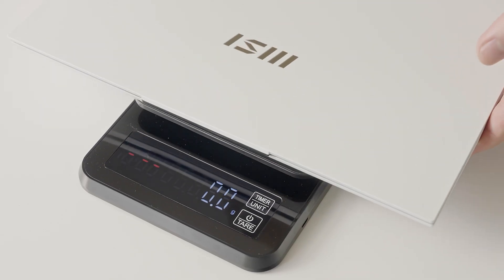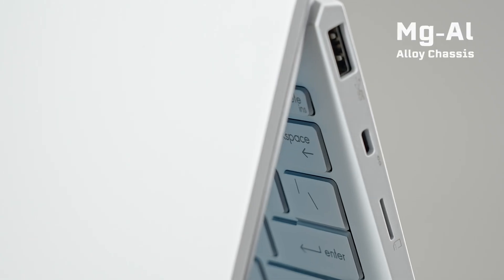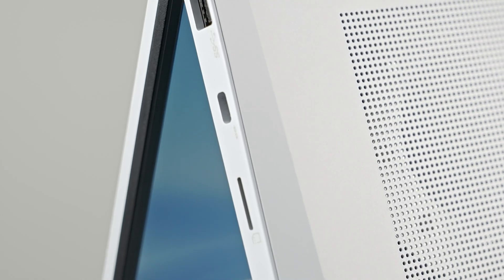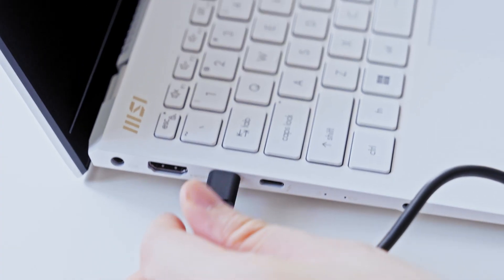The solid chassis of the Prestige series uses metal alloy to ensure durability. To further reduce the weight of the Prestige 13 to 990 grams, MSI proudly introduces a magnesium and aluminum material chassis — this is why the Prestige 13 is able to achieve its ultra-light weight.